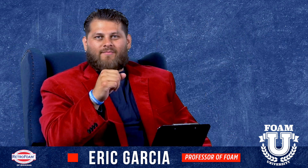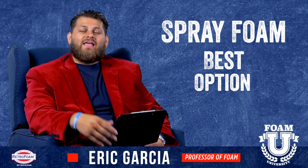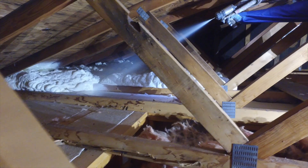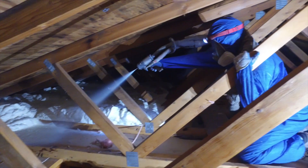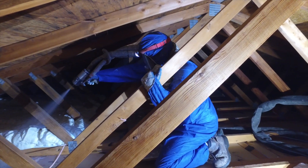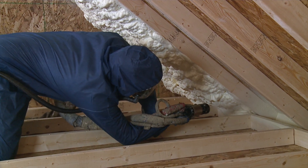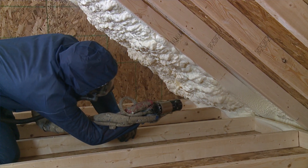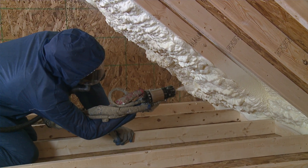Third, spray foam. Now if you're looking at using spray foam to insulate your attic, this is where things can be a little untraditional. You can put spray foam on the floor with standard soffit, ridge, or gable vents — that system works absolutely fine. However, with spray foam you will often see homeowners putting it right onto the roof deck itself, sealing off the soffit and the ridge, going to a completely unvented attic system.